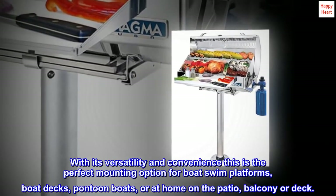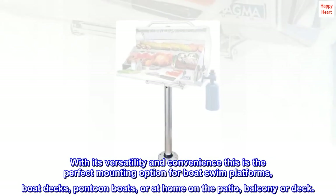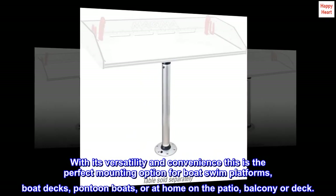With its versatility and convenience, this is the perfect mounting option for boat swim platforms, boat decks, pontoon boats, or at home on the patio, balcony, or deck.